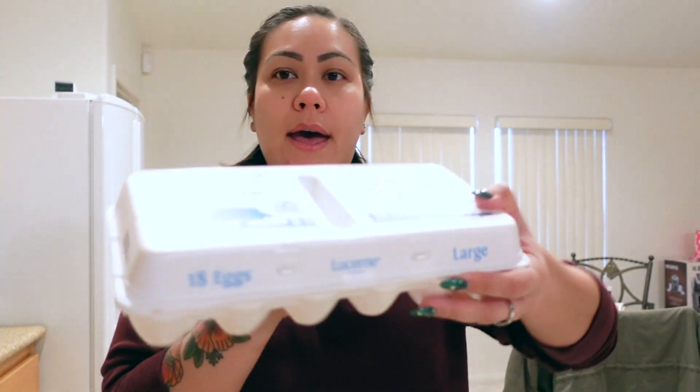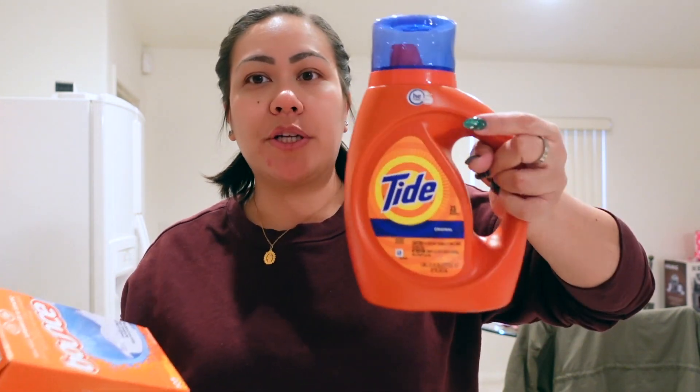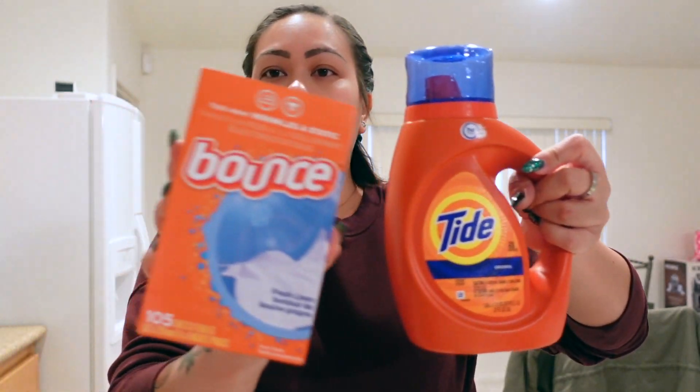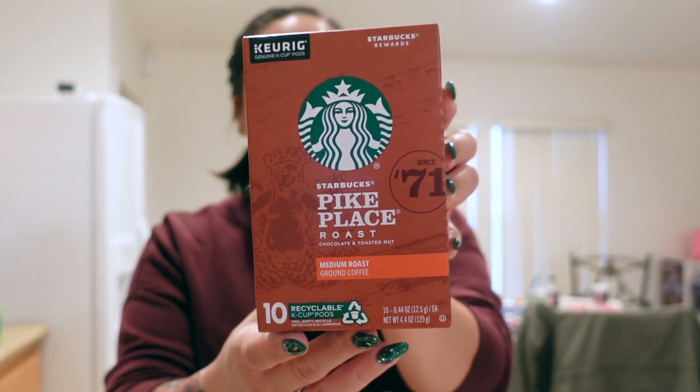And then some eggs — we could have scrambled eggs and rice for breakfast. I like having scrambled eggs with rice. And to do laundry, because my parents didn't have any laundry detergent here, so I just picked up a small Tide and some Bounce dryer sheets. We also don't have any coffee here. We do have a Keurig but no coffee, so I picked up some K-Cups — just a Starbucks Pike Place.